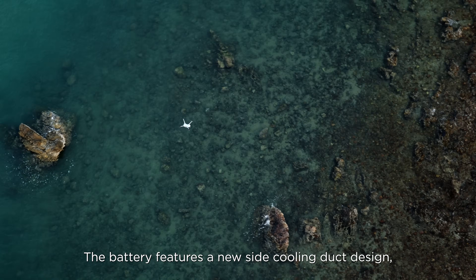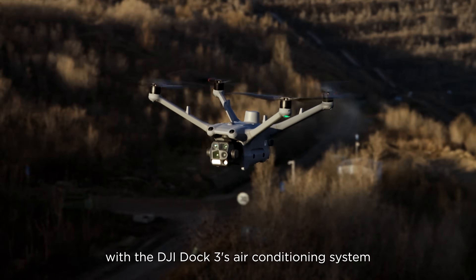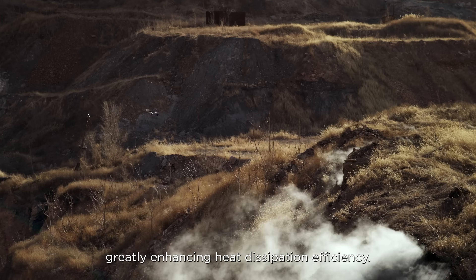The battery features a new side cooling duct design, which works seamlessly with the DJI Dock 3's air conditioning system, greatly enhancing heat dissipation efficiency.